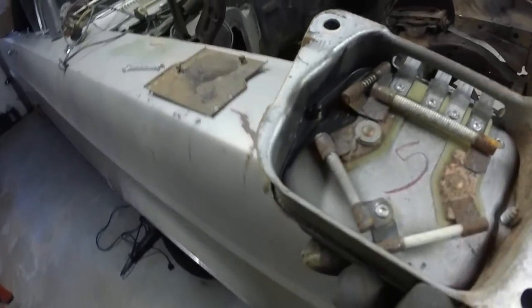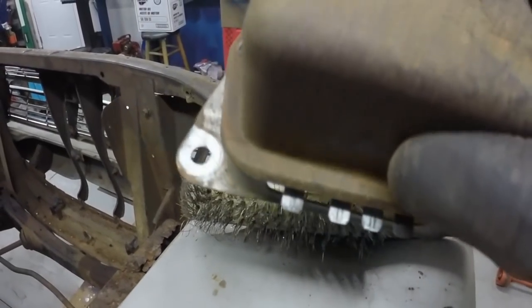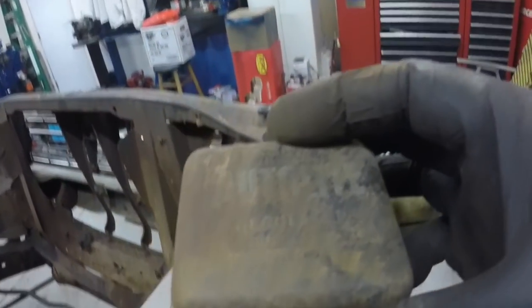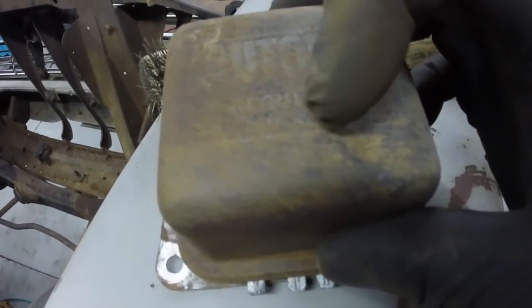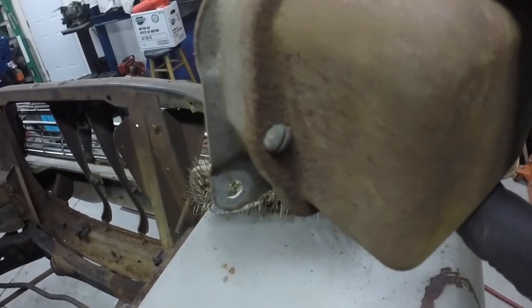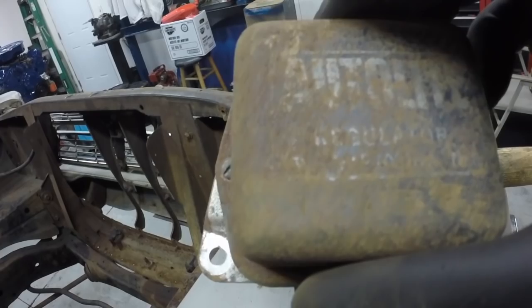I think this is the factory original voltage regulator. It says F for field, A for armature, S for stator, and then another F — it's definitely an ASF, which would be armature, stator, field. It says 'Auto Light Regulator.' I'm seriously thinking about this — it's kind of tucked in behind where the battery goes, so it's hard to see. But I like the fact that you can still read 'Auto Light Regulator' on it. We may leave that alone.